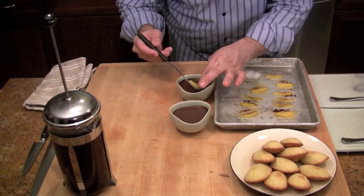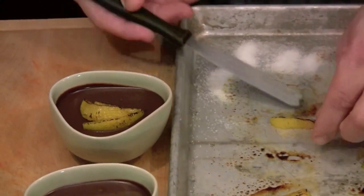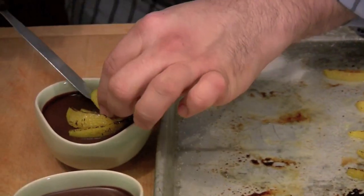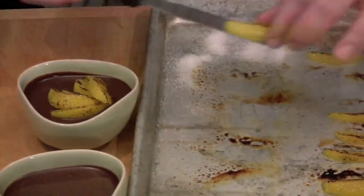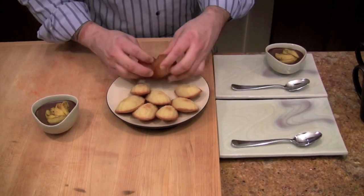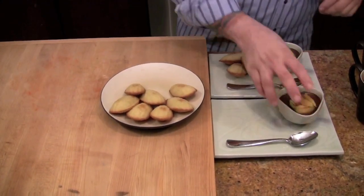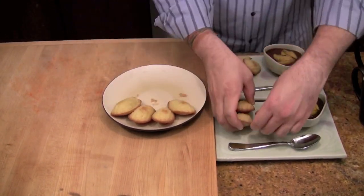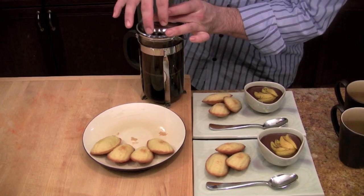Put a few oranges on top of the chocolate. Put the chocolate on the plate and add a few madeleines. This dessert is great with your favorite cup of coffee.